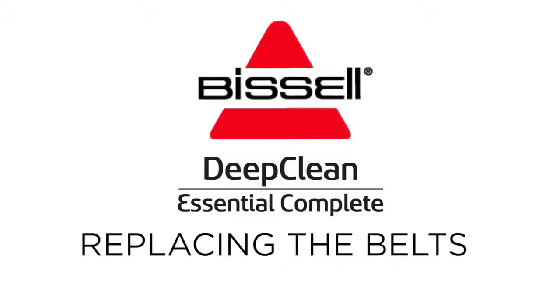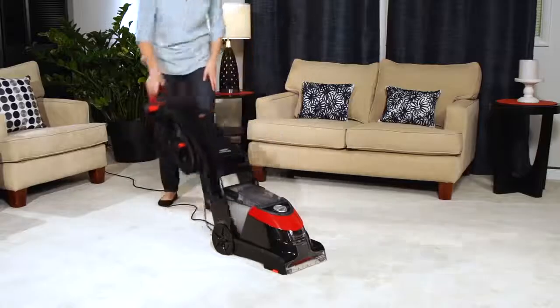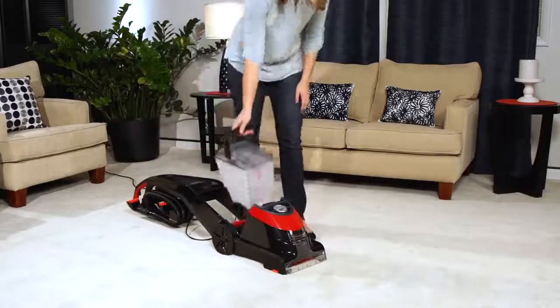How do I replace the belt on my Bissell Deep Clean Essential? First, recline the handle so you can turn your machine over and remove the tank.